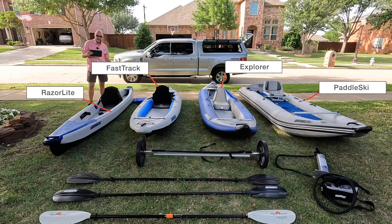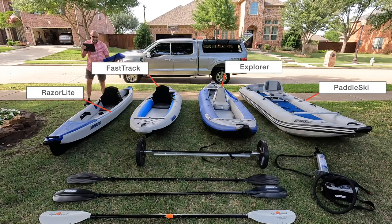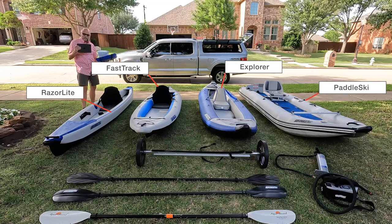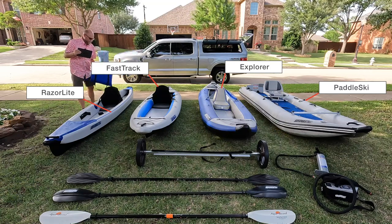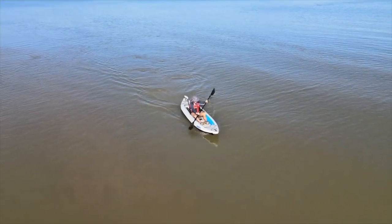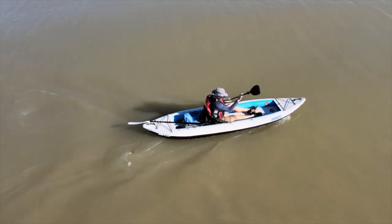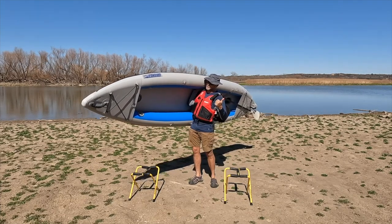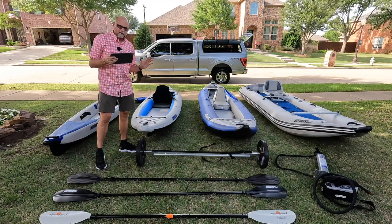I find that this kayak paddles wonderfully and maneuvers wonderfully without any fin, but it's just user preference. Sometimes I throw the fin in if there's a bad crosswind or cross current. I find that the seat is even more comfortable if I put it on top of a standard boat cushion. It elevates the seat even more, makes this boat a little bit more tippy, but it's awesome on the other boats.